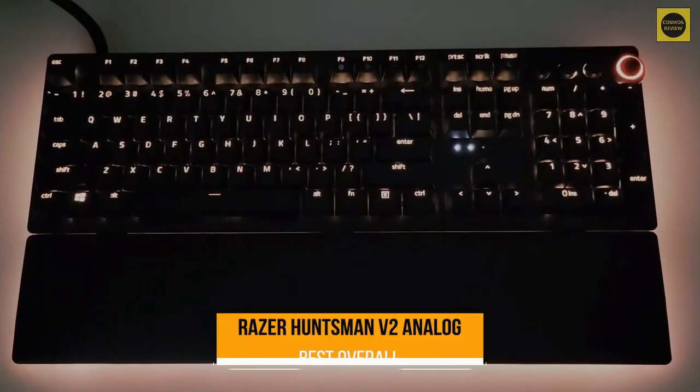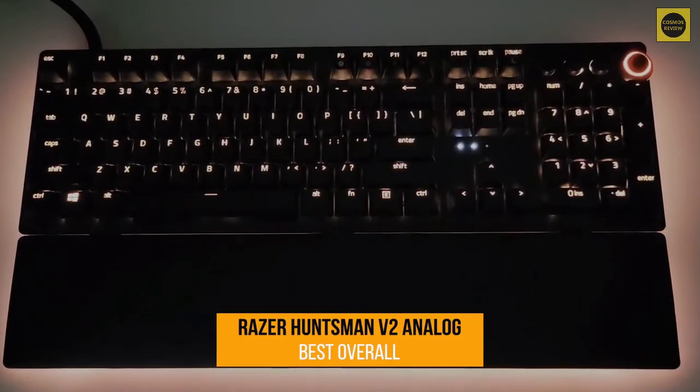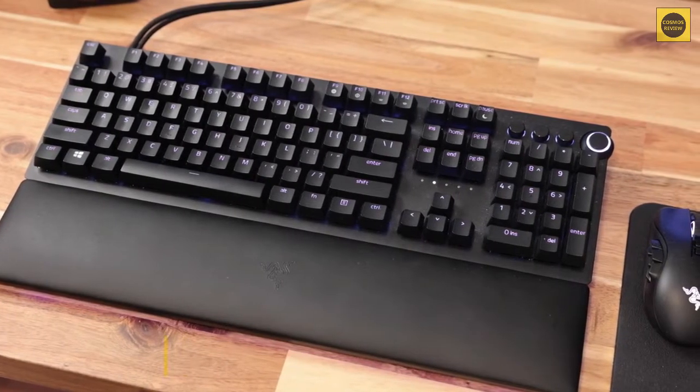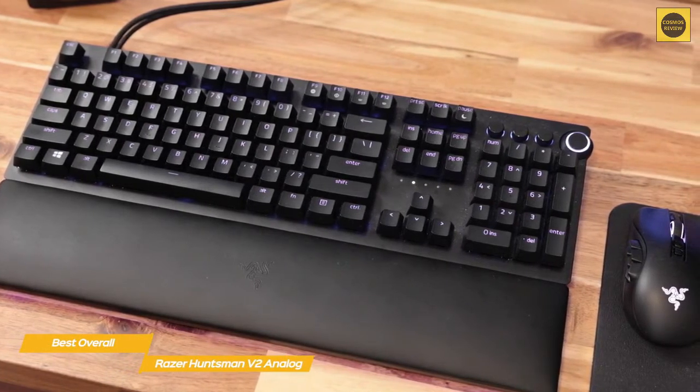First up, the Razer Huntsman V2 Analog, our pick for best overall gaming keyboard. The Razer Huntsman V2 Analog isn't the first gaming keyboard to attempt analog input, but it definitely is the best.